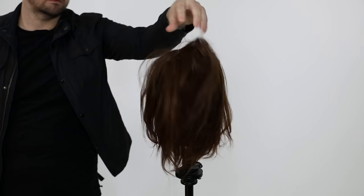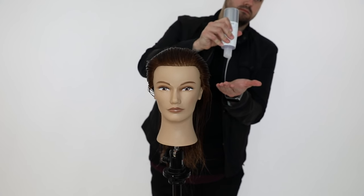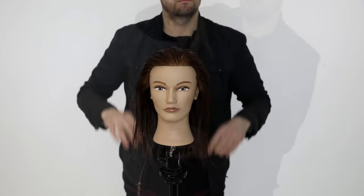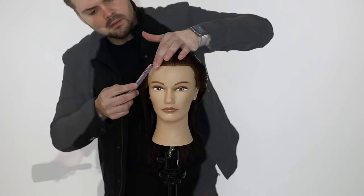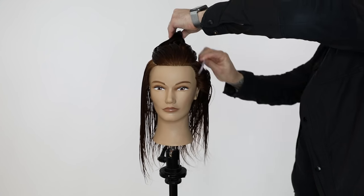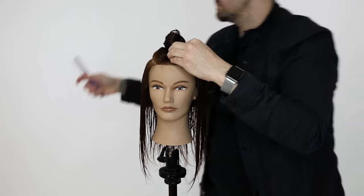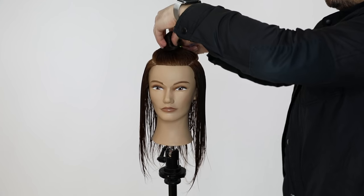I wanted to start off by showing you what the mannequin looked like prior. A lot of times I just start with it wet and you don't get to see the beginning and how the layers are falling before I cut it. Then I went in with the Cloud9 Blowout Serum from Bricado. A key step that a lot of people miss when styling or prepping hair for a haircut is putting the product in prior to brushing. Just run the product through, then brush it through after. That saturates all the product on the hair for a more even consistency — if you don't get it on every bit of hair, you lose the benefits of the product.